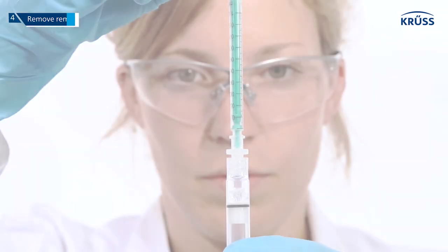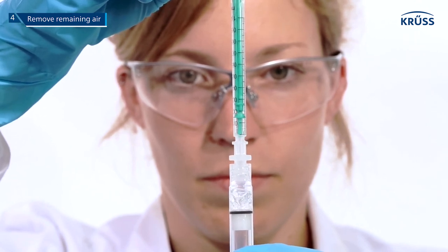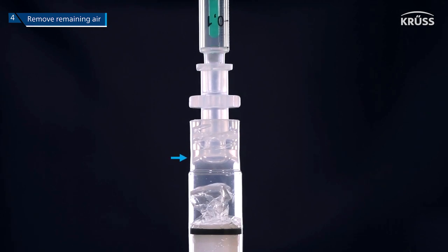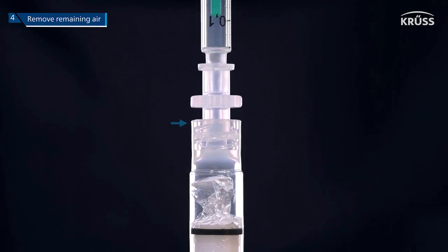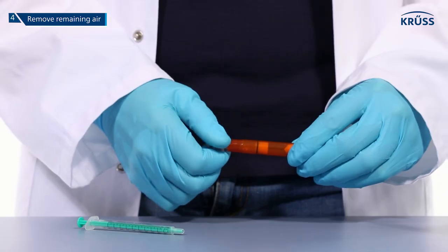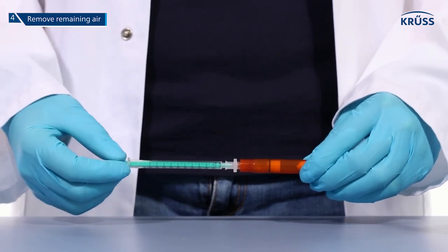Step 4. Pull any remaining air out of the cartridge and at the same time pull the liquid level up until the liquid's meniscus is even with the top of the cartridge. Now you may place the cartridge back into the instrument while holding it upside down. Repeat the process with the second cartridge.